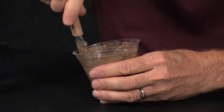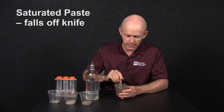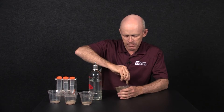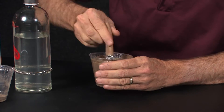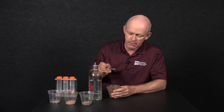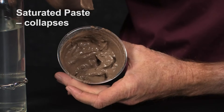As we mix it, what we're looking for is a soil that will fall off the knife — and it's not there yet. It's a subjective procedure, but when one person works on it, it's pretty repeatable. It needs to glisten, and also, if we make a channel inside the cup and tap on it, it should fall in.